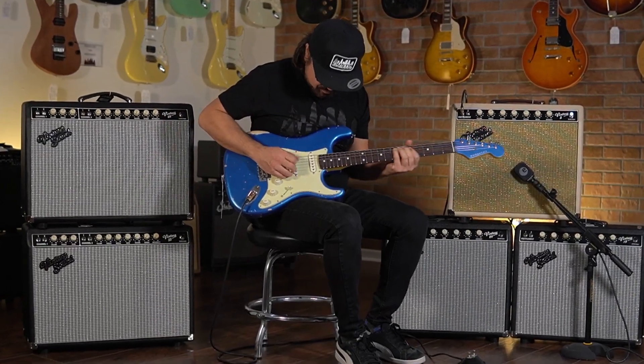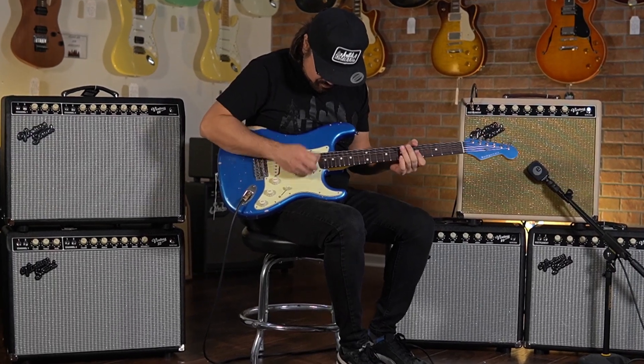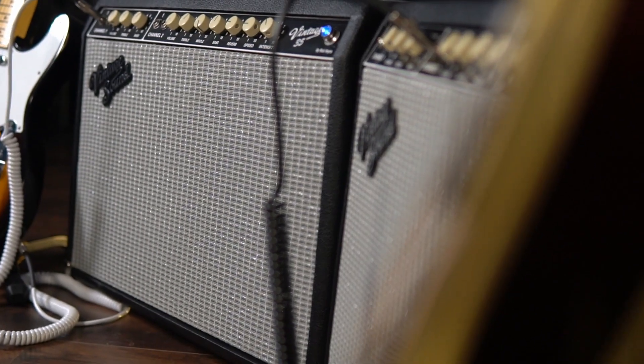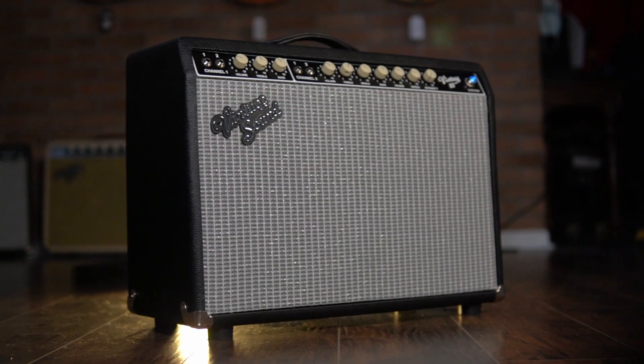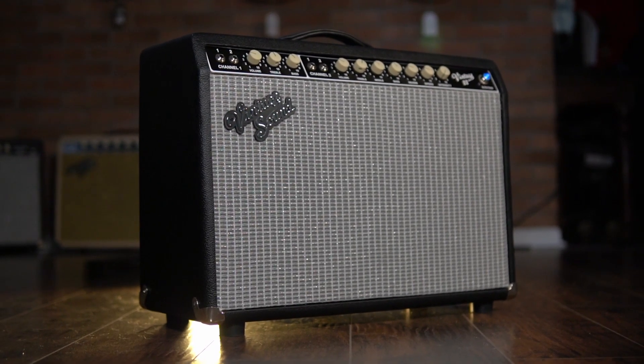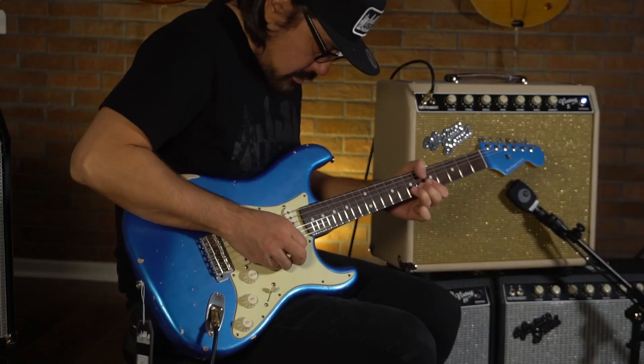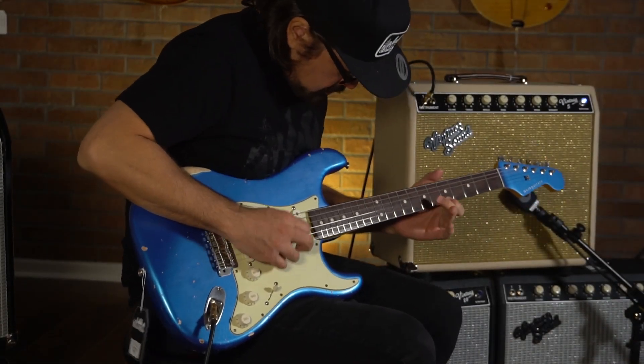Paying tribute to the classic amps of the 50s and 60s, the Vintage Sound philosophy is very simple: take the most sought-after features and tone from the early classic amps, and make modifications unique to Vintage Sound Amps, incorporating frequently requested features, resulting in a guitar amp that is more versatile and up-to-date, while retaining that sought-after vintage tone.